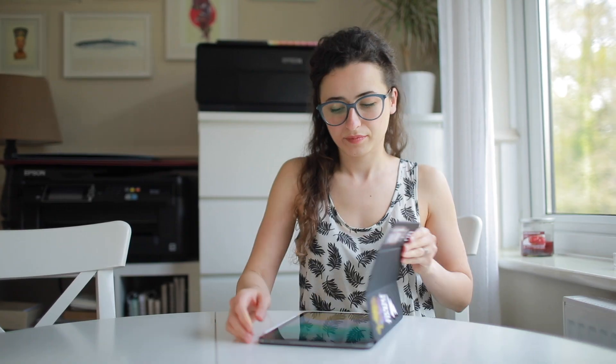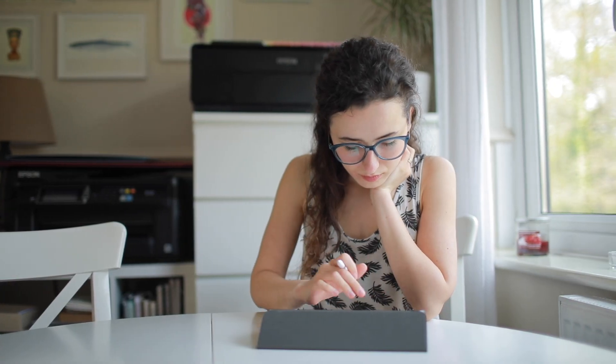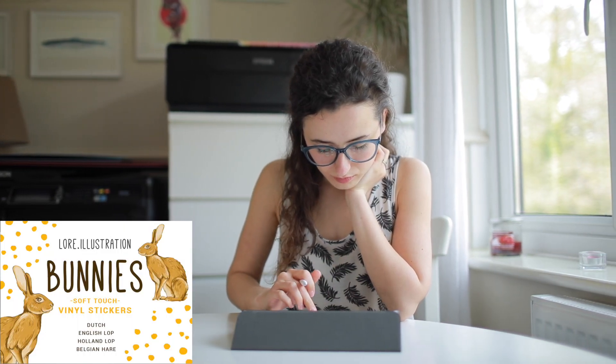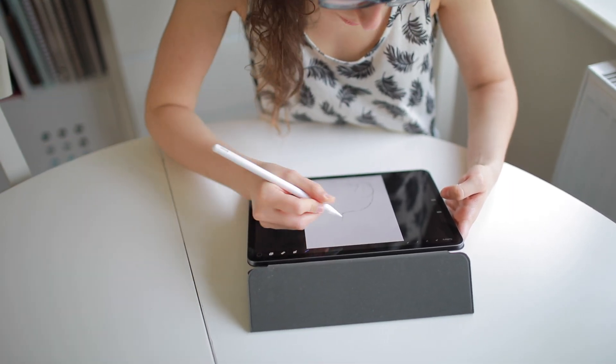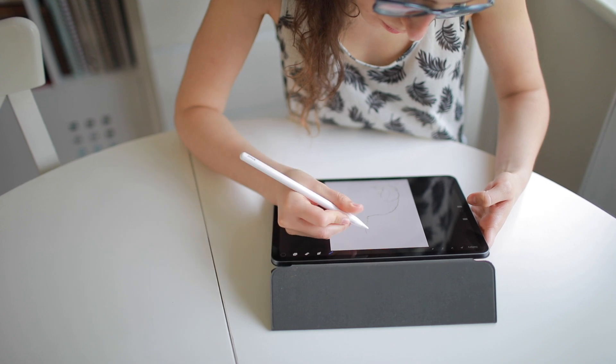I've been wanting to make some colouring sheets for a while and now I've finally made them, so I'm going to show you the process. It all started playing with the app Procreate on our iPad. I was remaking one of my bunnies for the presentation cards of my new bunny stickers when I realised that I liked the line sketch more than the finished painted version.